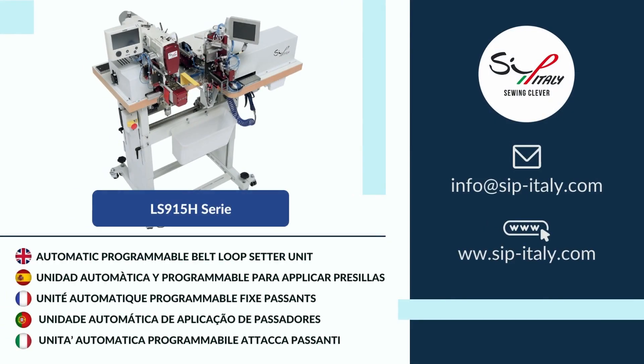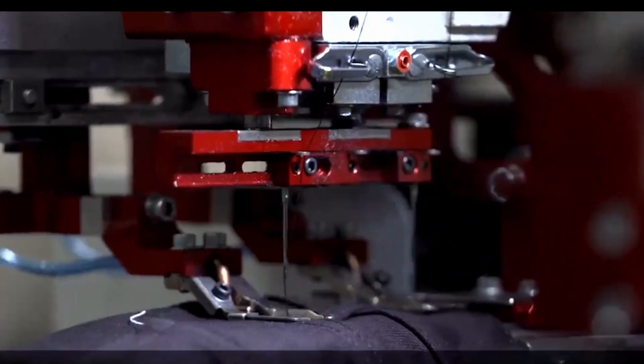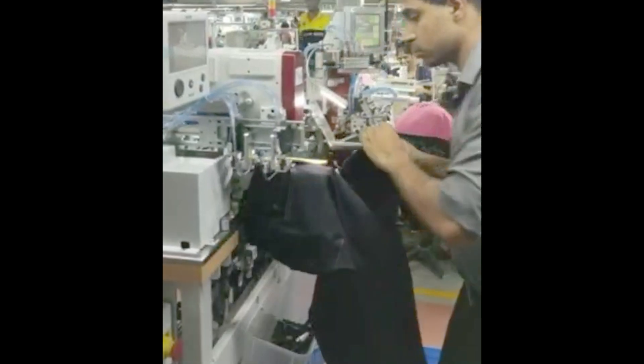Ladies and gentlemen, it is a great pleasure to introduce our Automatic Belt Loop Setter Unit LS915 range, new edition, year 2023.